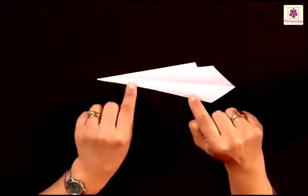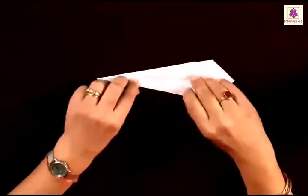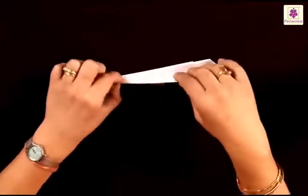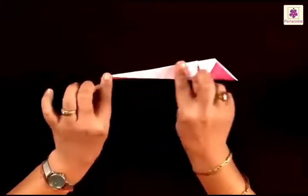You have to fold one side on the other using this center line, into half, like this. Press all your folds. After folding it into half, you're ready for the next step.